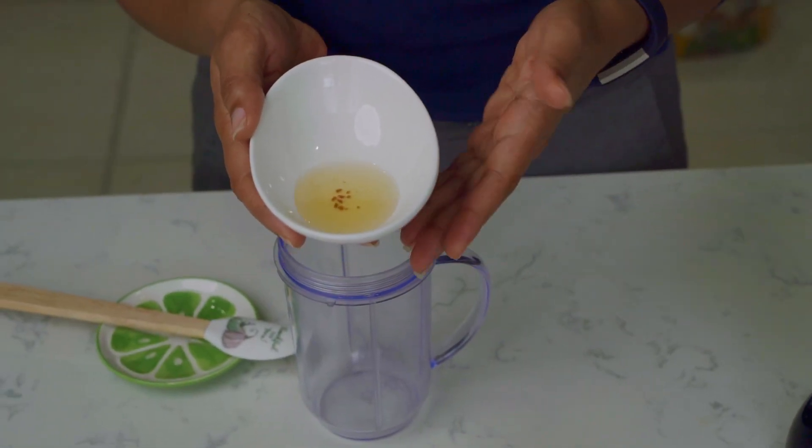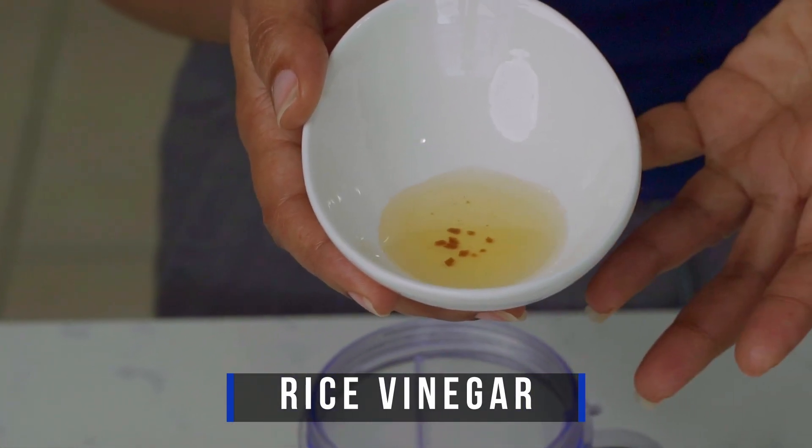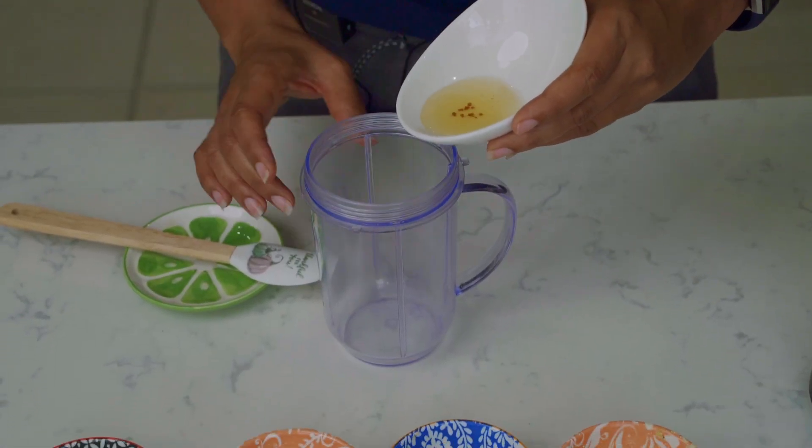We'll start off with the seasoned rice vinegar. Rice vinegar has a lot of effects on the body, including lowering your cholesterol and aiding digestion.